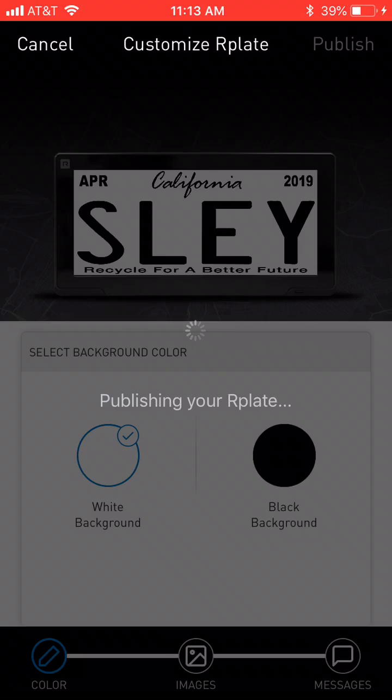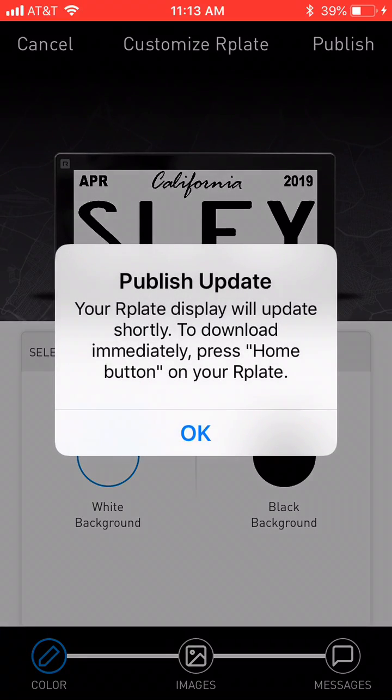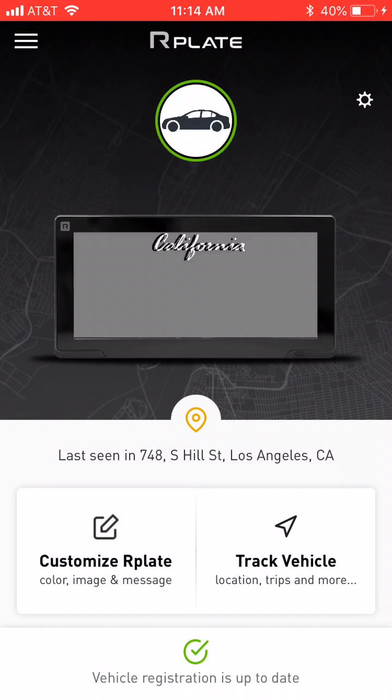What this will do is upload it to the server, so the next time the license plate refreshes, it'll automatically download. Or you're able to go directly to the plate, push and hold the rubber button for about one to two seconds, give it about a minute, and it will automatically update.